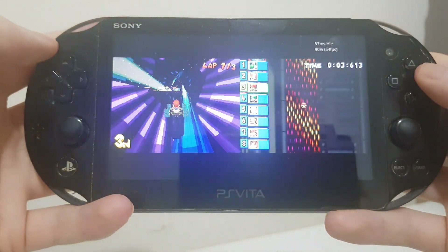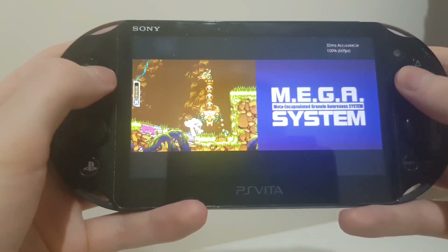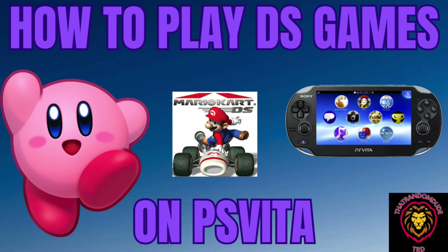Ever wanted to play DS games on your PlayStation Vita? Well, in this video, I'll show you how to do exactly that.